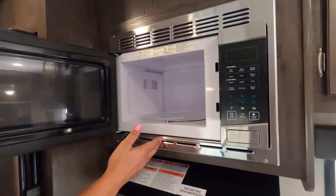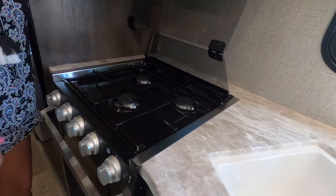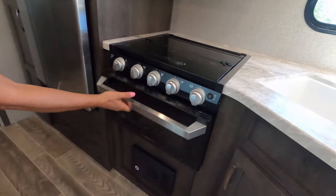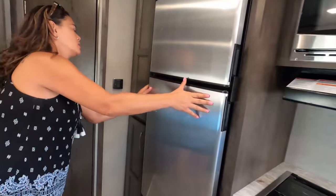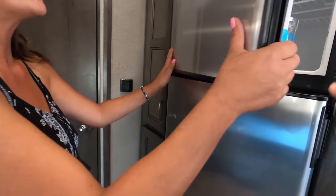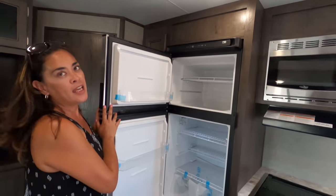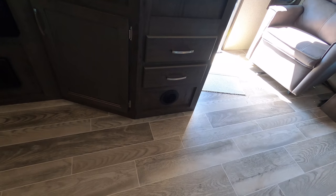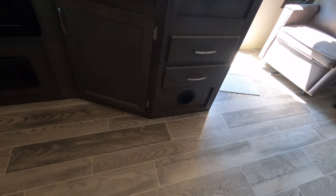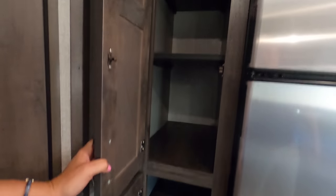We have the microwave here and we got a three-burner cooktop with the glass cover — Furion brand. Of course you're going to get an oven right there, very nice. And we have the two-way fridge — propane and shore power. If you notice, there is a heat duct not in the floor but in the side. I like the pantry — nice, big, and spacious.